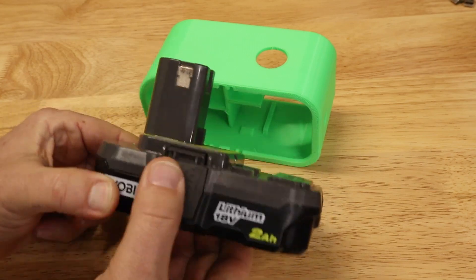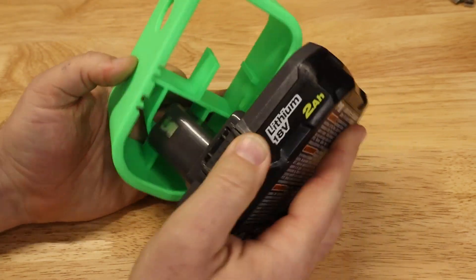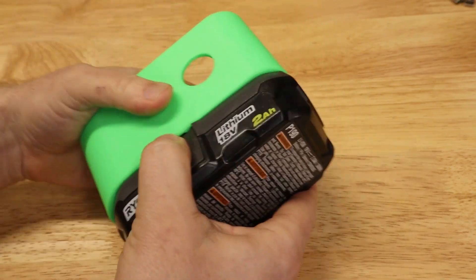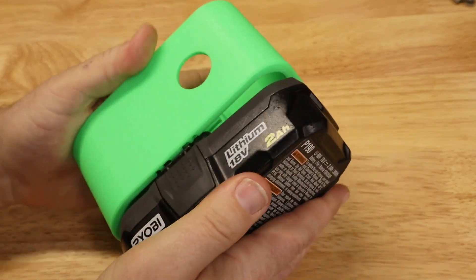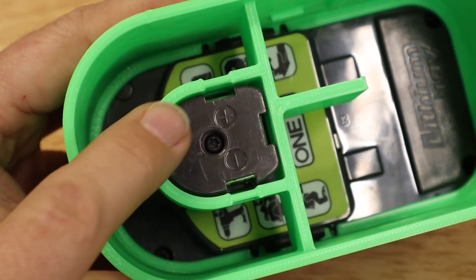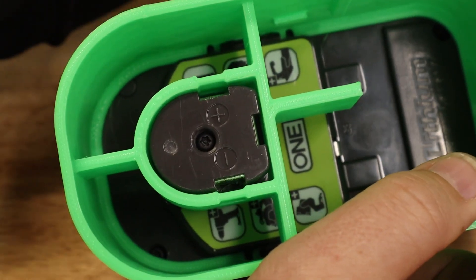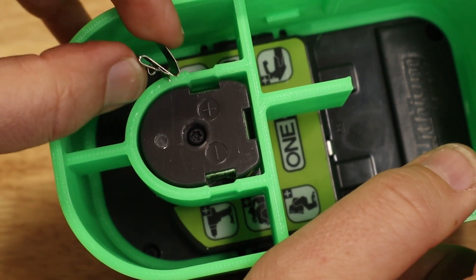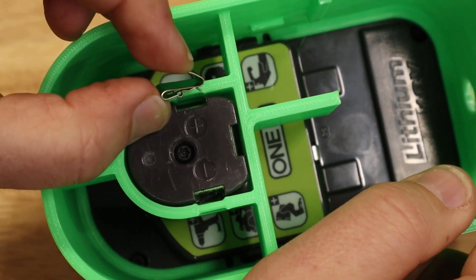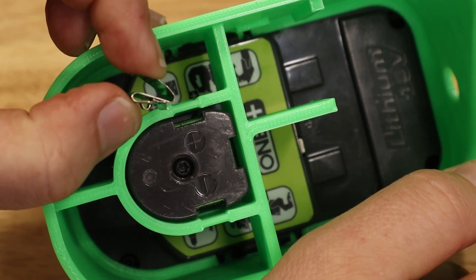Here we've got these clips — a little spring-loaded. Slide in, squeeze them, push, and it's in place. Squeeze them to pull it out. Up here is where the battery terminals are — positive and negative. Those little battery clips are going to go right on the plastic so that they push against those battery terminals. But first, we're going to solder the wires on there.